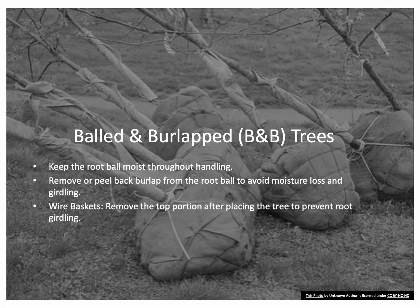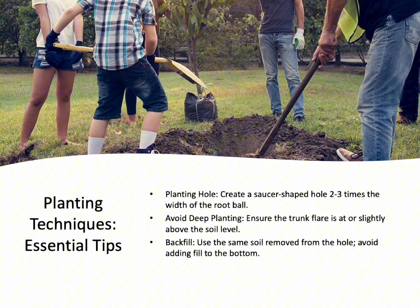Balled and burlapped, or B&B, trees are field-grown, dug with a portion of their root system intact, and wrapped in burlap. Handling B&B trees requires care to keep the root ball moist and to avoid damage. Synthetic burlap should be removed to allow for proper root growth. Additionally, larger trees often come in wire baskets, which should be partially removed to prevent future root girdling.